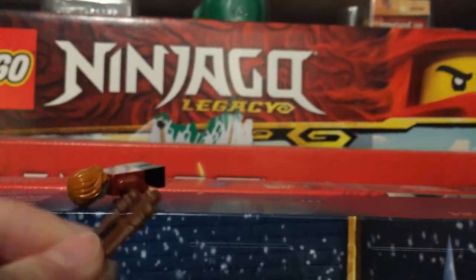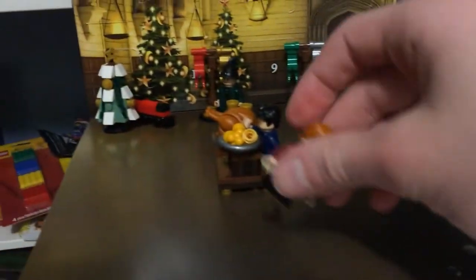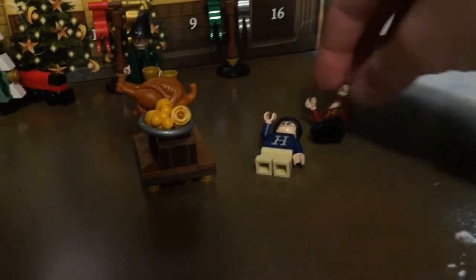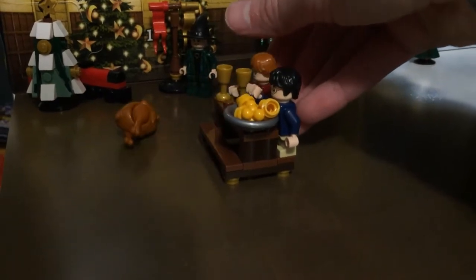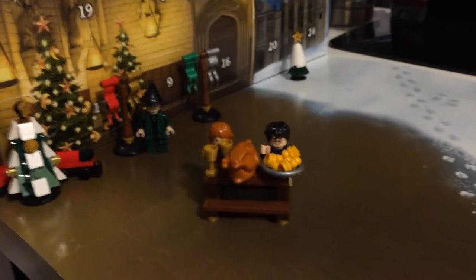He comes with a wand, which I'm not going to put on him — I really don't like displaying figures with their wands. I just put them over in a wand bag. There are some extra pieces and some minifigures in there too. The Ron figure is pretty nice. I'll probably put him on the other side of the table next to Harry — you can see Harry's Christmas sweater there, which was in the first movie.